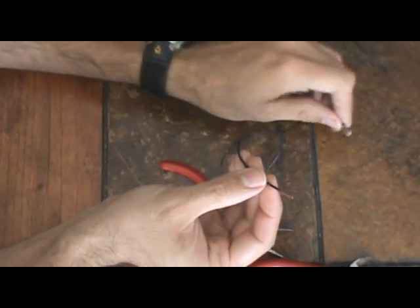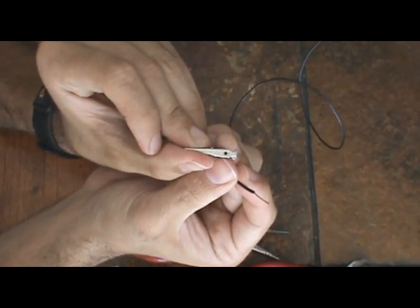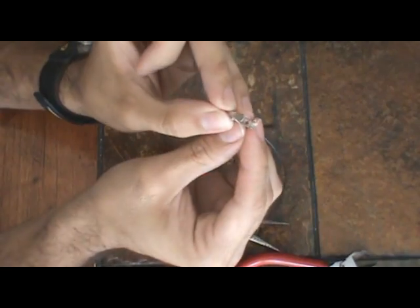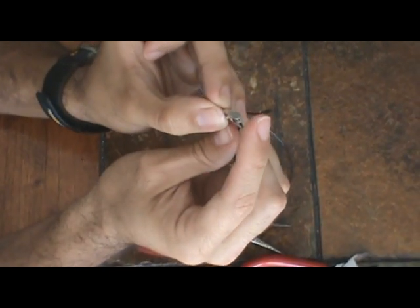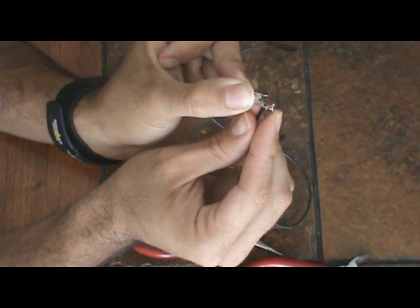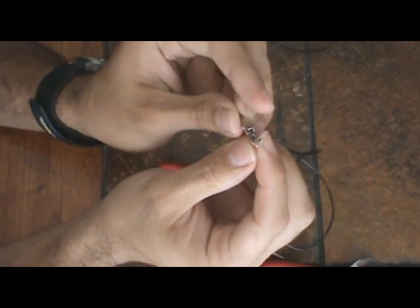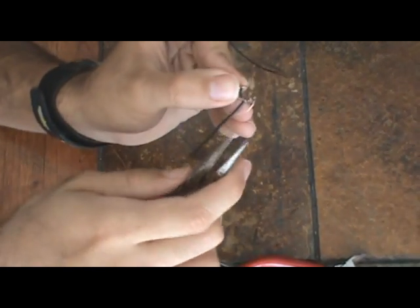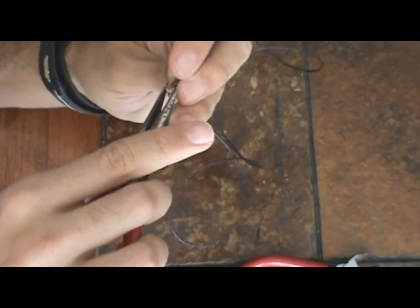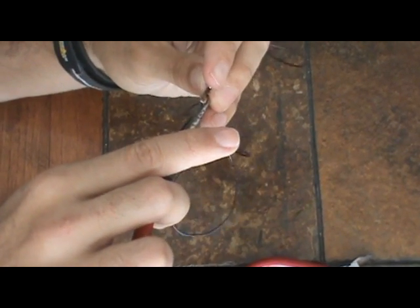Then I take the alligator clip. Now with this alligator clip there's a little hole. What I like to do is come up under the hole — or under the clip — and then bend the wire over, like so, and then bend it back. Then there are these two ears, which you can see, and we're going to bend the ears over the wire so it gets crimped — nice and tight. It's very easy to do.